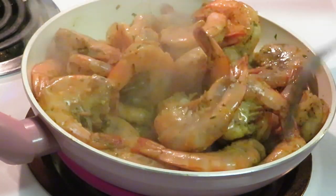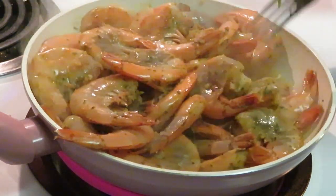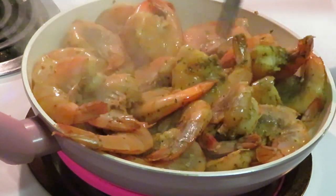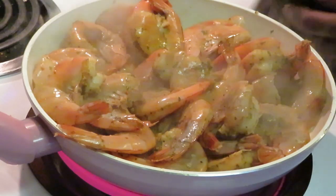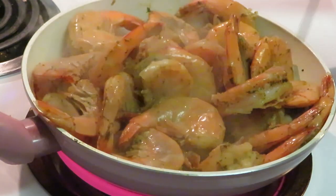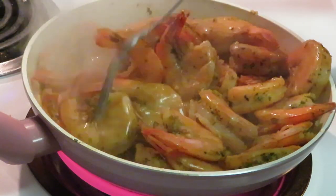A lot of times things we learned as kids we thought were wrong, but as we got to be adults we realized our parents were right about a lot of things — not everything. And as parents we can be wrong too, that's another word of the day. We ain't always right. Some of y'all may not want to admit it, but we ain't always right. That's what was on my spirit when I woke up this morning.